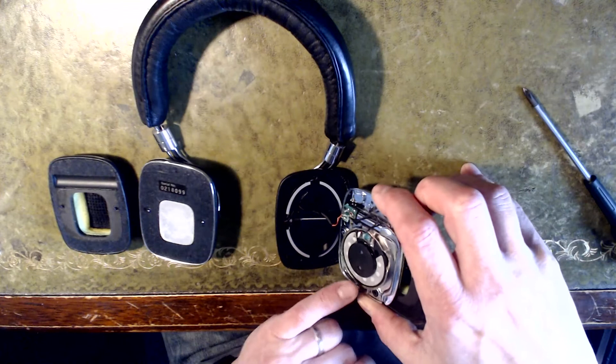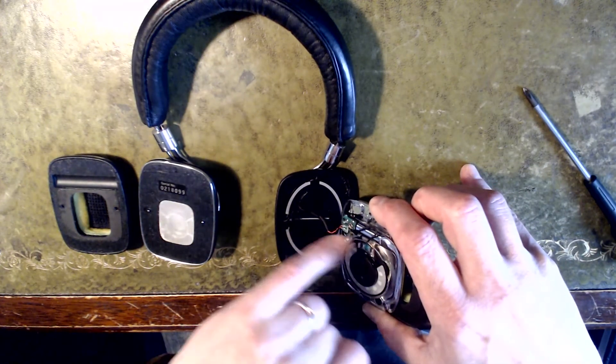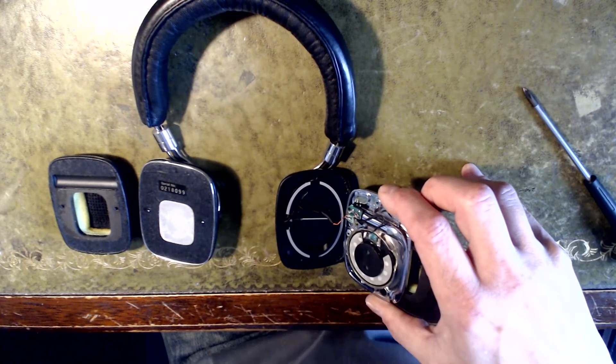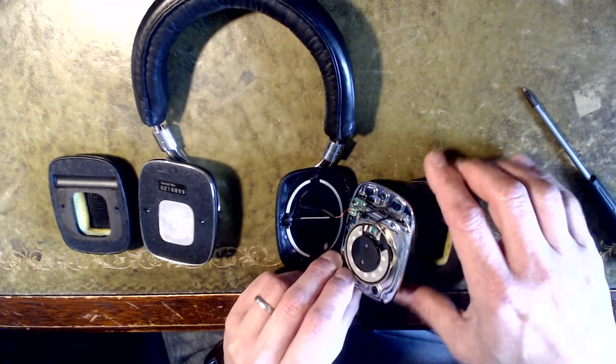The drivers come out — they're glued in. There's an indent here where you can get a screwdriver in to lever them out. You might want to heat the glue up a bit, but not too much. Once out, it's just a case of soldering and off you go.